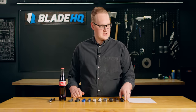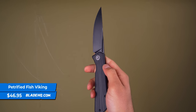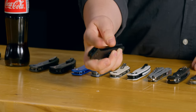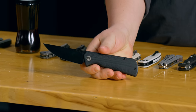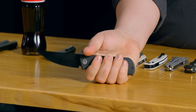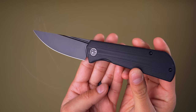First knife on the table today is the Petrified Fish Knives Viking. I will not lie to you — I don't quite know where the Viking name came from. This doesn't quite have Norse vibes to me, but what it does have is a sizable front flipper. And oftentimes front flippers end up being somewhat compact everyday carry knives. It's kind of fun to see one that's a bit bigger and beefier. This one uses a K110 blade and it goes for $46.95.